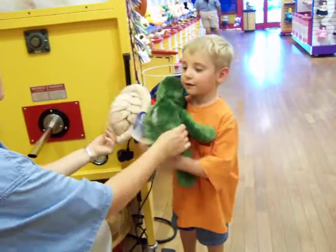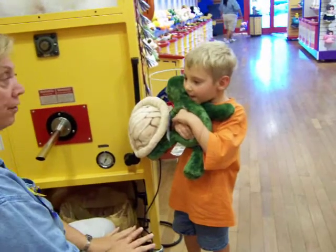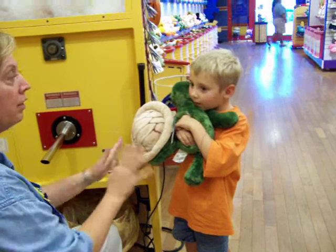Zachary, I want you to hug that turtle and see how it feels. Now, if you want it a little bit harder, I could put some more in. Does it feel good like that or do you want it harder?